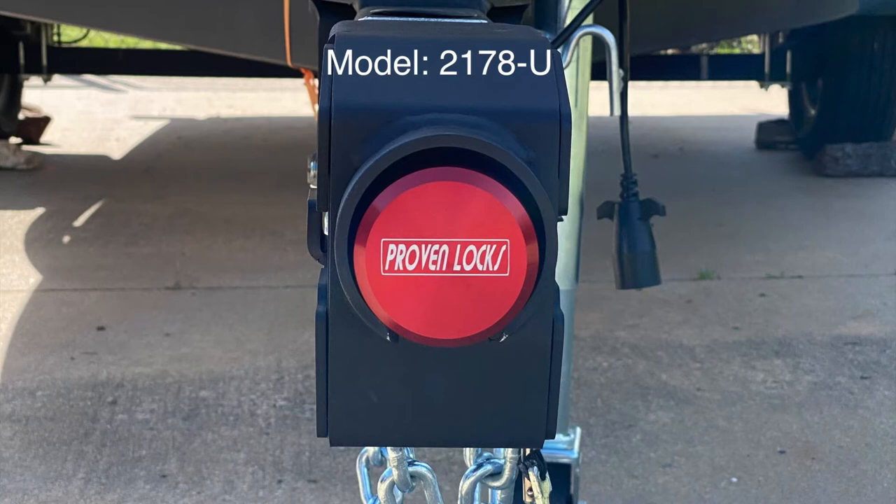Today I'm going to be reviewing Proven Industries Puck Lock System, model number 2178-U. I'll show you how to install it, and also what I think about it.